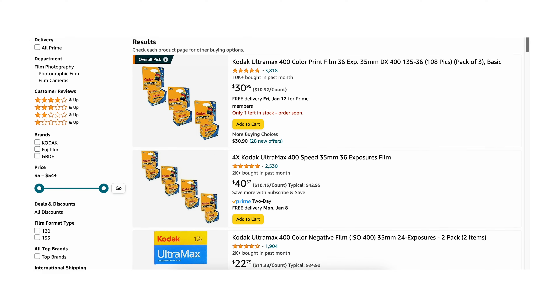In 2024, I am hard-pressed to find Kodak Ultramax with 36 frames in a single roll for under $9. Some places you can find it for about eight and a half, but most places I'm finding it for at or above $10 a roll.